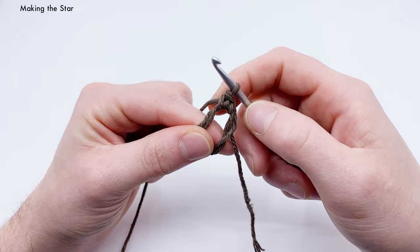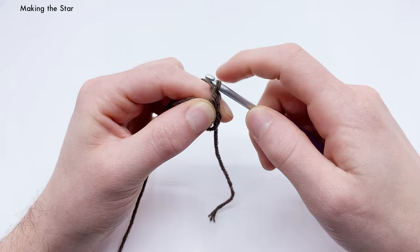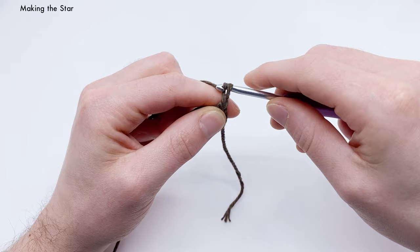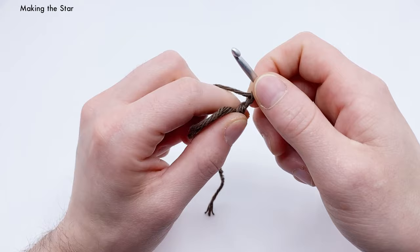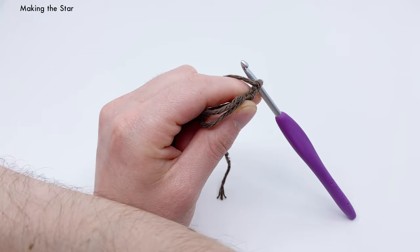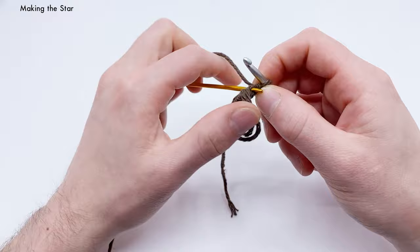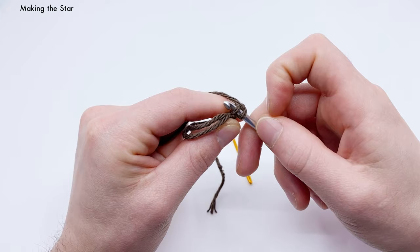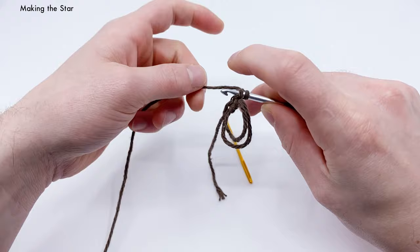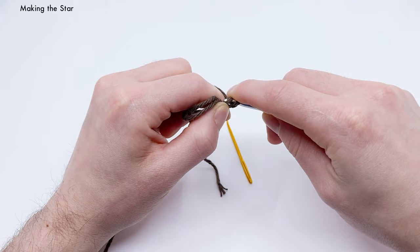After the single crochet, we do a mini picot: chain two — yarn over and pull through the loop on hook twice — then go into the back loop of the first chain (that little bump on the back). It can be tricky, so you can use a darning needle to locate it first, then replace it with your crochet hook. Once in the back loop, do a slip stitch: yarn over, pull through the chain, then through the loop on the hook. That makes a nice little point.